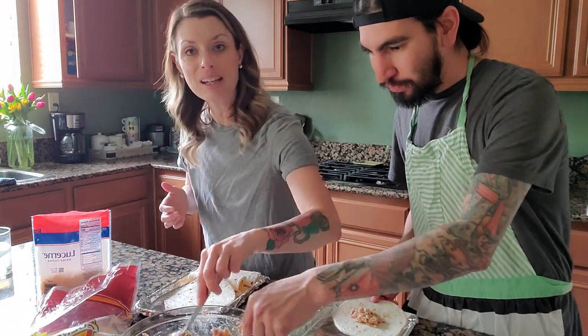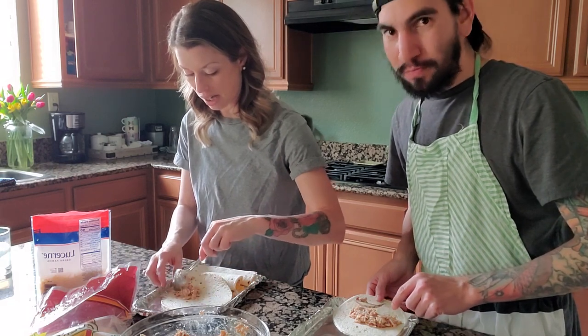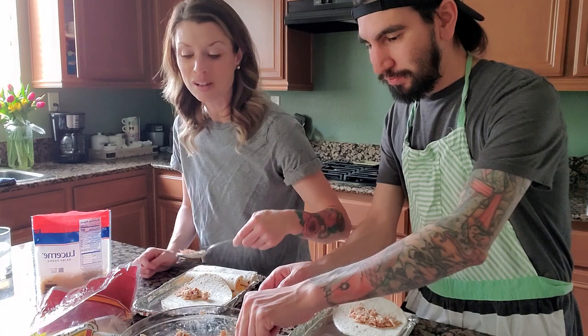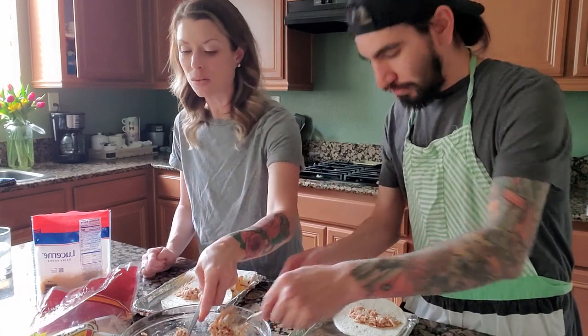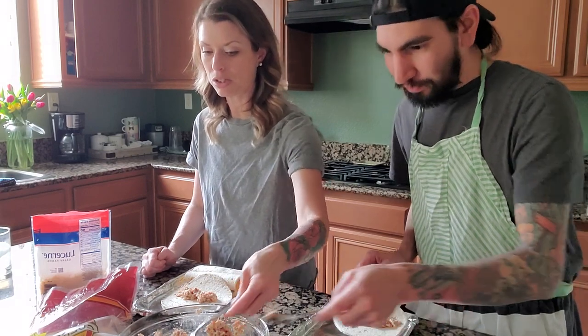The margaritas are already kicking in, and we're going to tell you how to make those. Skinny margaritas are headed your way. John says they're dangerous — they're delicious though. I don't think you can tell that they're skinny. I think I've mastered this recipe.